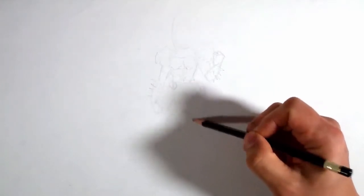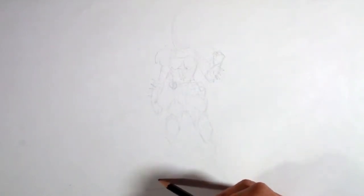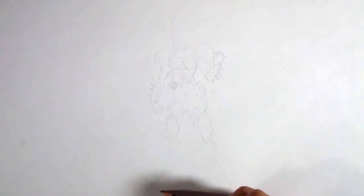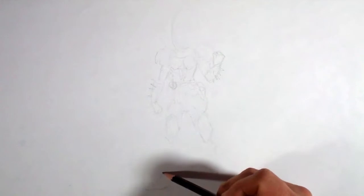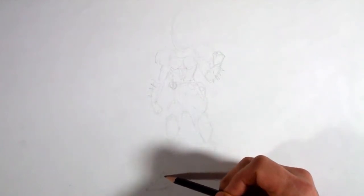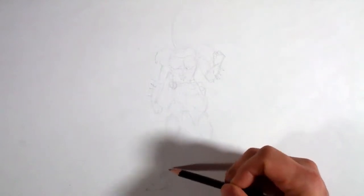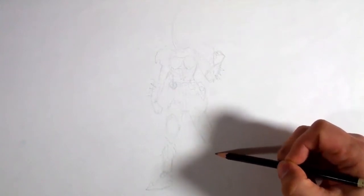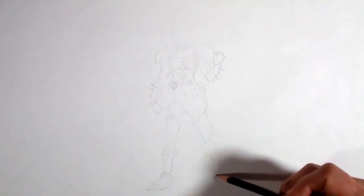Let me just draw some legs here real fast and make sure I get everything in. That's why I like to sketch it out, because sometimes it'll fall off the page and I won't realize that since I can't see the screen — I see this in the end like you do. So I just want to make sure I get it all in there for you guys, because this one's really cool. Even the shoes are cool.